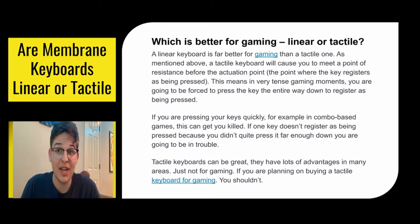So which is better for gaming — linear or tactile? A linear keyboard is far better for gaming because tactile keyboards will cause you to meet a point of resistance before the actual actuation point. This means that in very tense gaming moments, you have to press the key all the way down for it to register. So if you're mashing keys quickly in a combo-based game, building, or trying to run away and do crazy tricks, if one key doesn't register because you didn't press it far enough, you are going to be in some trouble.